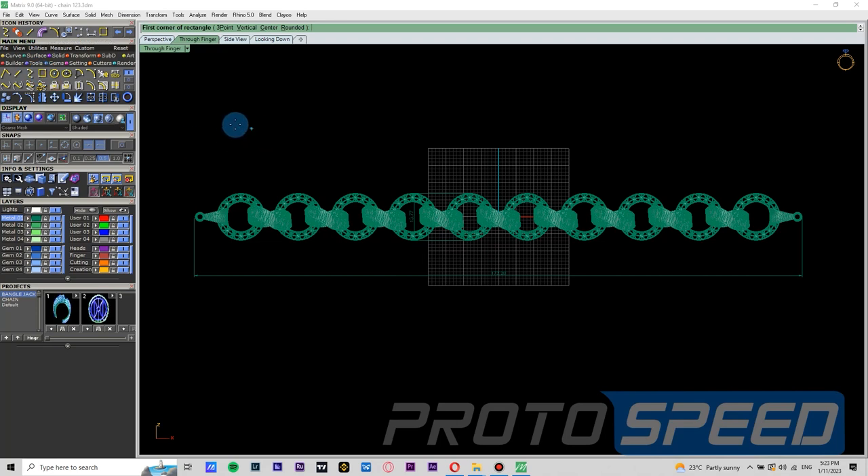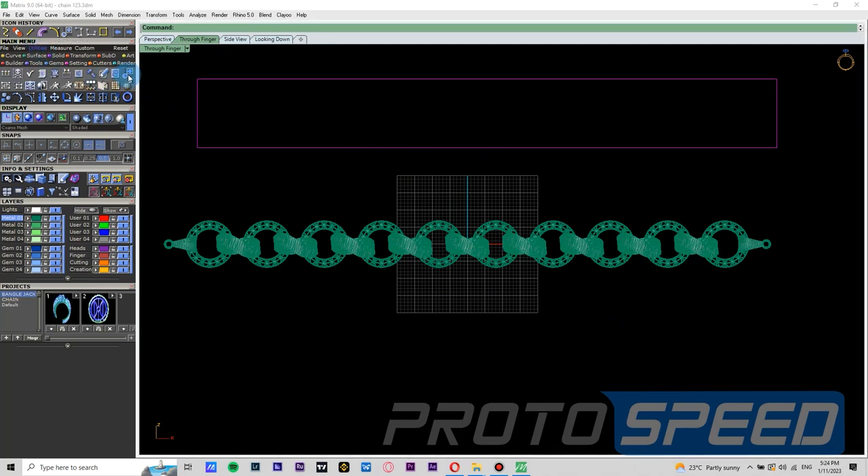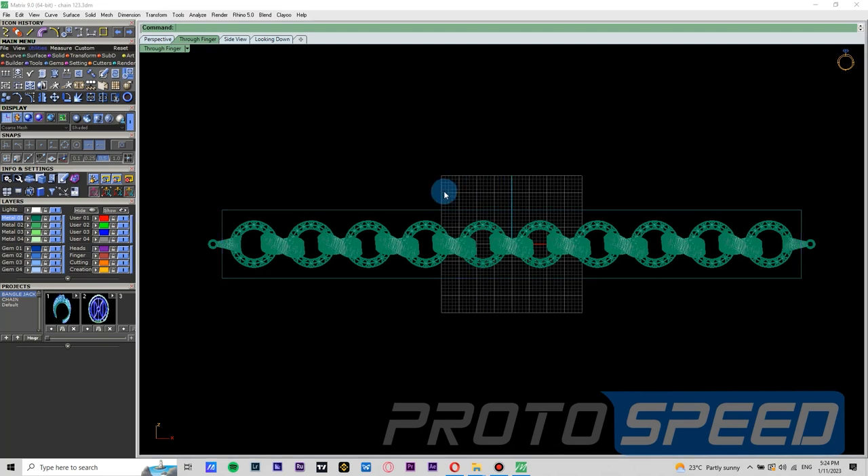So now when we are drawing the rectangle we will give the dimensions — let's say 165 mm, because we need some margin to draw the curve which I'll show you later, and the width is going to be 20 mm because we need at least 3 mm margin from the top and bottom to draw the supports. Now since we have drawn the rectangle we will adjust it to the sea plane since our chain is already in the center so it will fit perfectly.